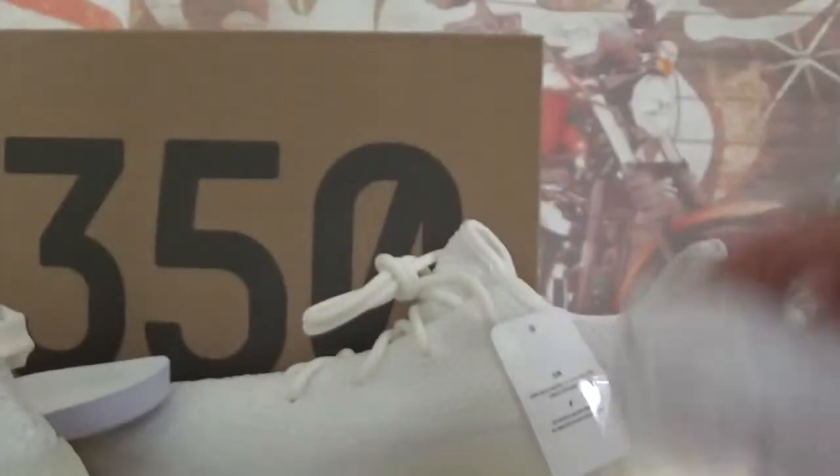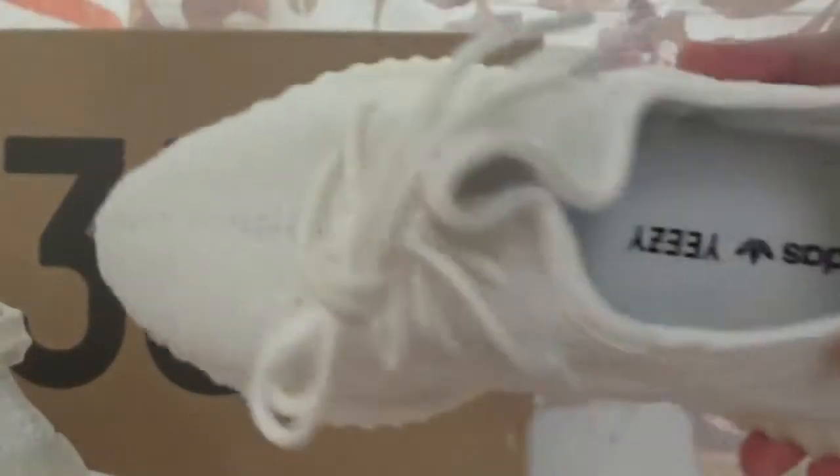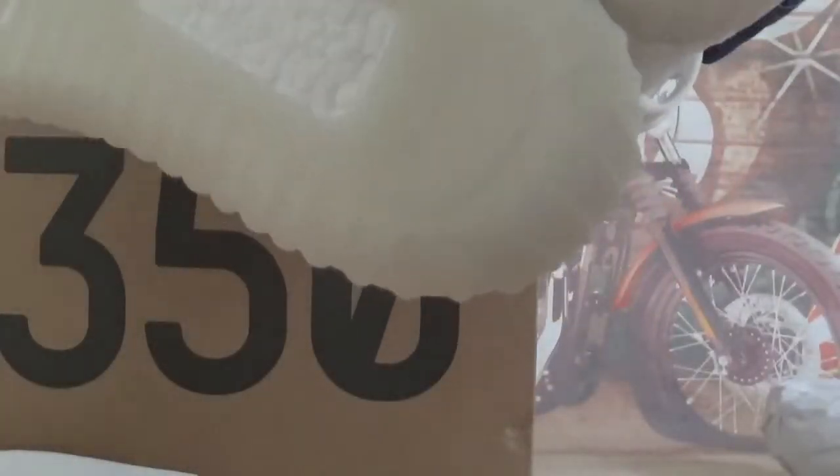Quickly check the right one. You got this tag. Totally same details. Check out the bottom — all-white bottom.